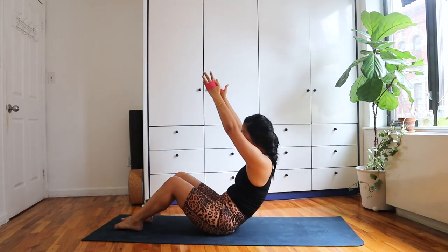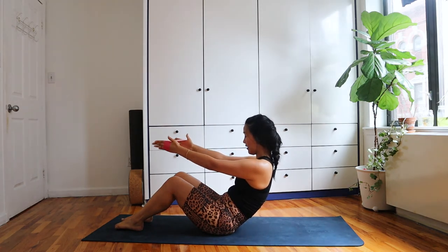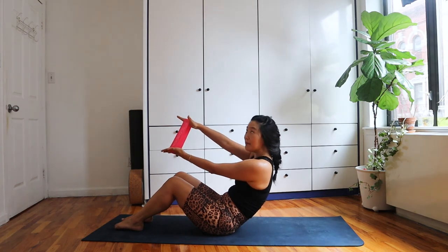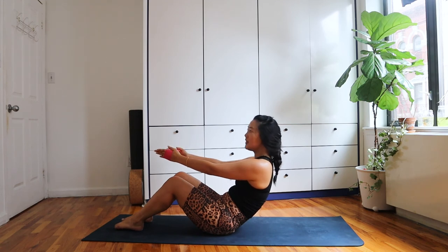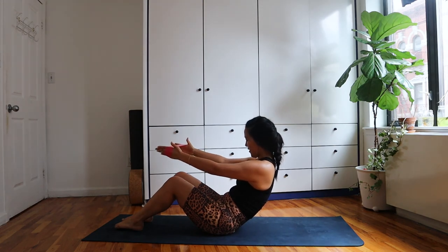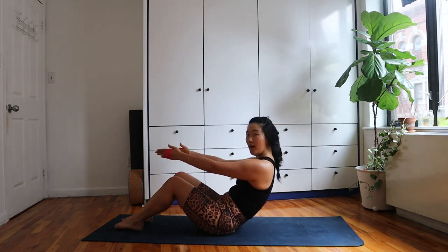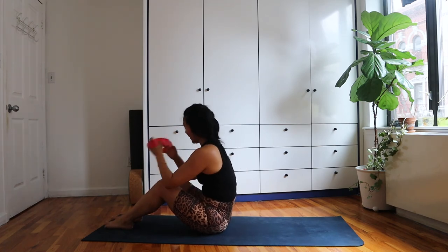Now pulse — arms outstretched in front of you, just stretch that band out and out, squeezing and stretching it away from you. Just here for eight, seven, six, five — a little bonus round on your outer deltoids — four, three, two, one. Roll yourself up and shake it off.